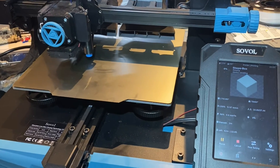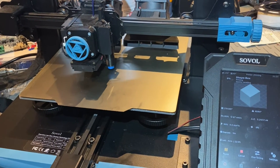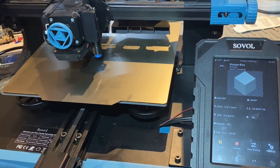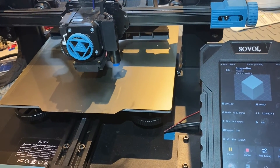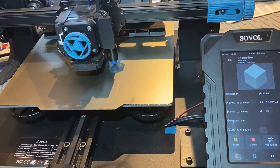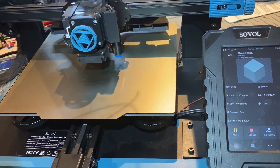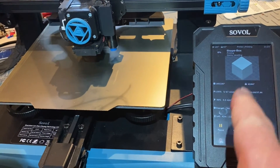Hi guys, just thought I'd show you this. We have my trusty little SVO7 here and it's all been updated to the very latest release of Klipper and Moonraker etc. So we're doing a little quick test print here and as you can see it's in the middle of meshing, but it's actually using the brand new integrated Klipper adaptive mesh. You can see it's just moved the bed — instead of doing the entire surface, it's just doing the area that's going to be occupied by the cube.